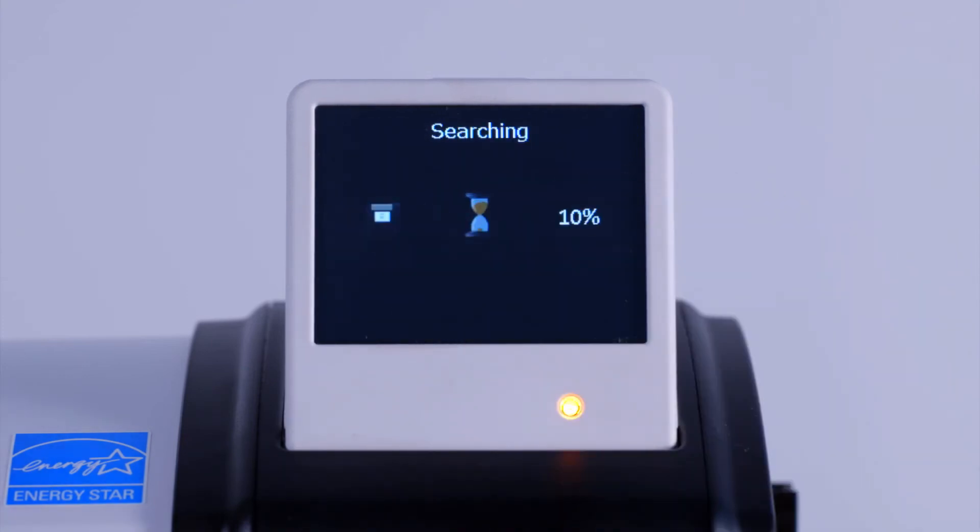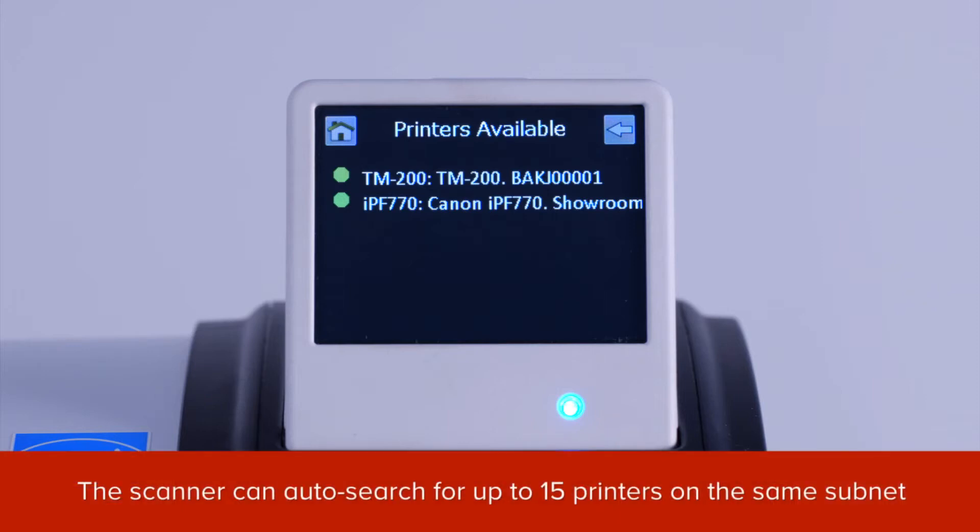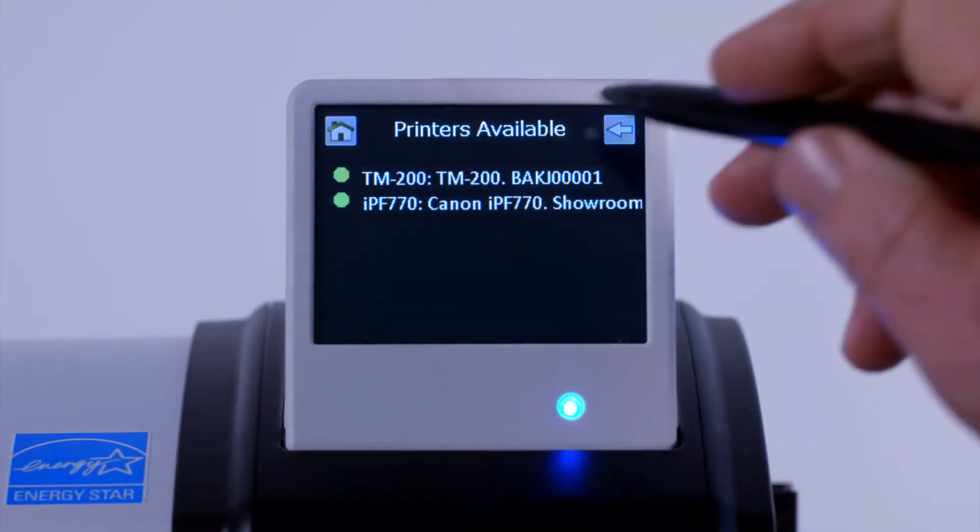When you tap on this icon, your scanner will search the network for available printers. You can see here that the scanner unit has found one TM200 printer and one other network printer. The scanner can auto search for up to a maximum of 15 printers on the same subnet.